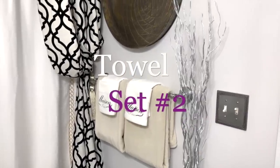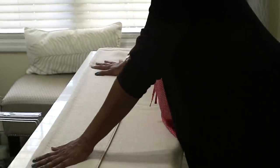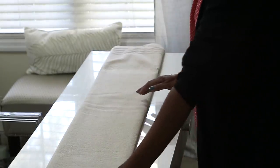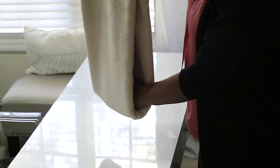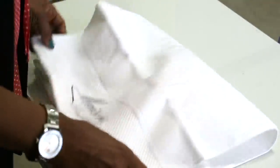I absolutely love how this looks, especially for spring and summer. The second set is in my guest bedroom. I'm basically doing the same thing — taking a bath towel, folding it in thirds over each other, then folding it lengthwise, making sure the ends are even, and folding it over itself again.